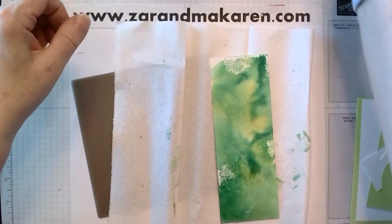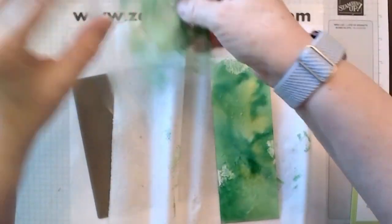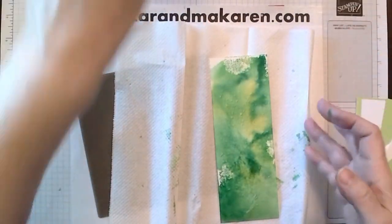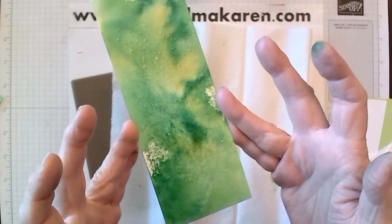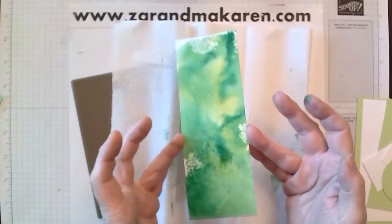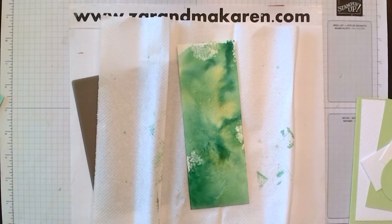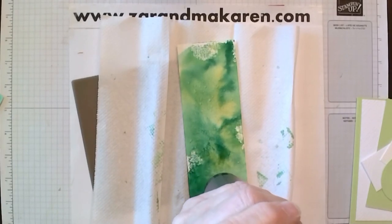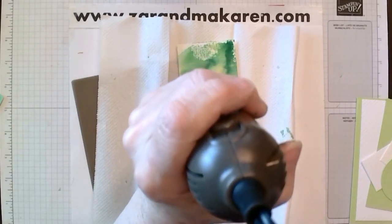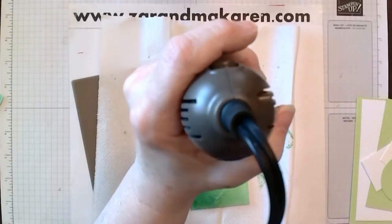I'm going to close this up so that I don't get everything green. Now I need to — you can kind of see the little spots — those are the glue. I'm going to dry that now. Not too much — you want it a little tacky. You don't want it real wet, because if it's wet, the gilding will be a mess. So I'm just going to make these so they're tacky. You could use heat and stick powder as well.